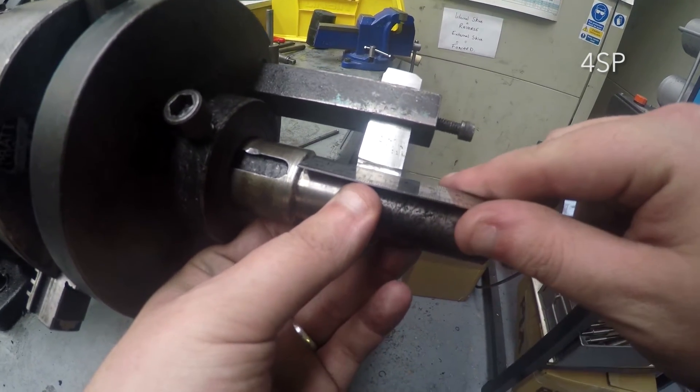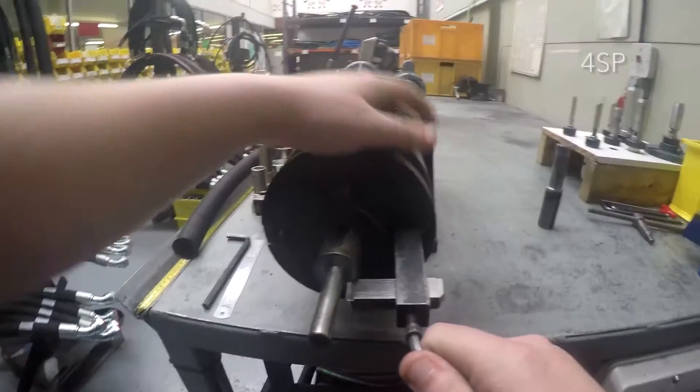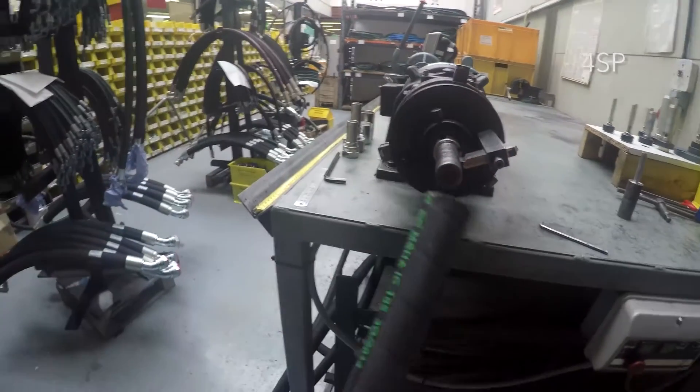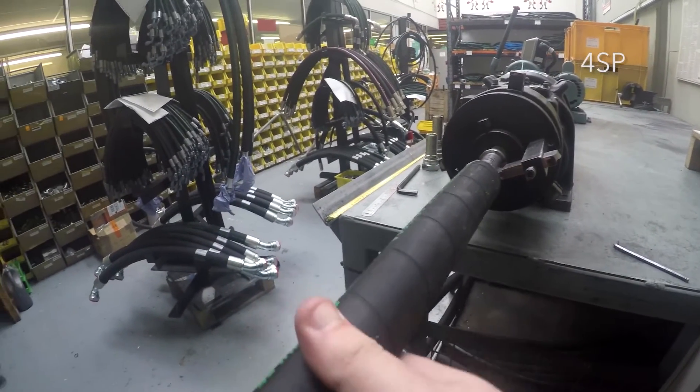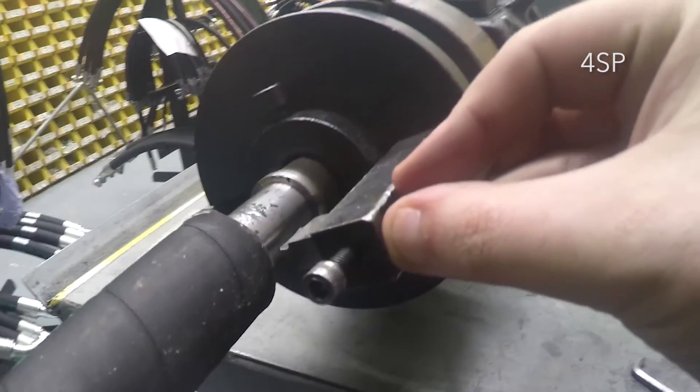You will now need to determine the height of the blade. Setting this too low will splay the wire reinforcement. If this happens, the hose is not fit for purpose. If you leave too much rubber on, this will also affect the performance of the hose assembly.